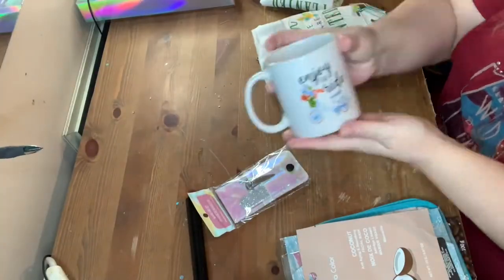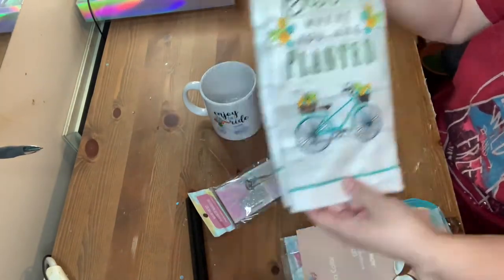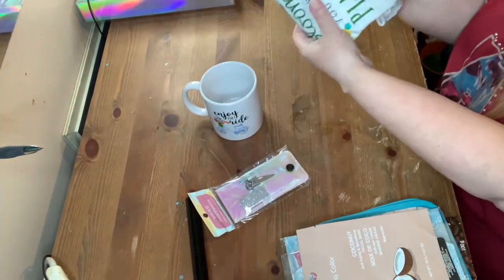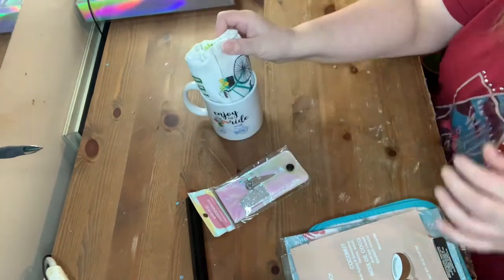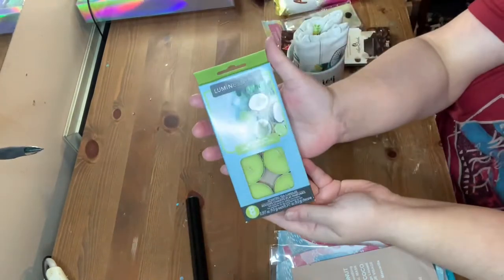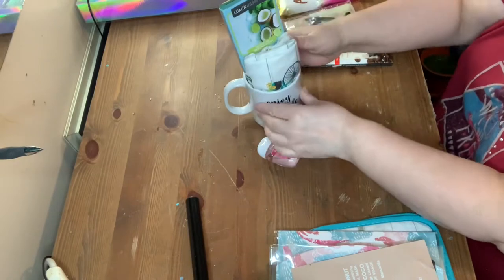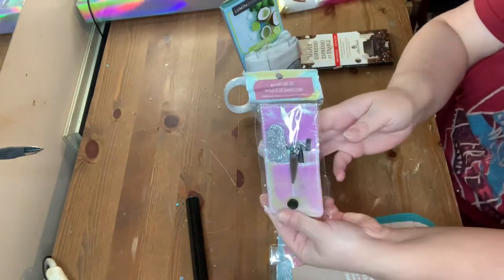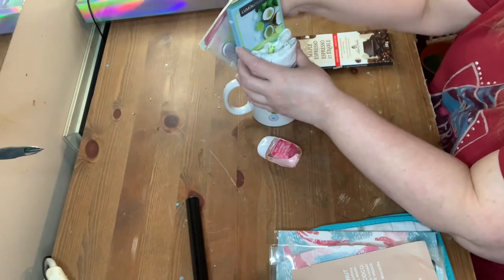With that being said, let's get into these beautiful baskets made on a budget. We're going to start off with a mug from Dollar Tree. I also got this dishcloth there and I'm just rolling the dishcloth up and putting it in the mug. Now I'm going to add a pack of those candles from Dollar Tree — their coconut lime scent. I also got this manicure set there.